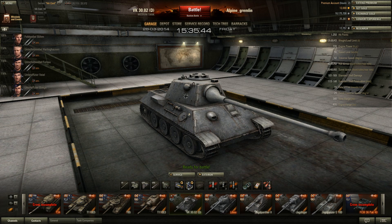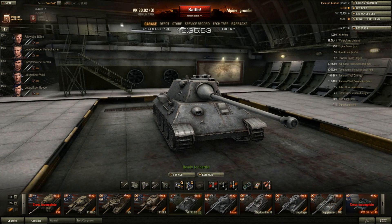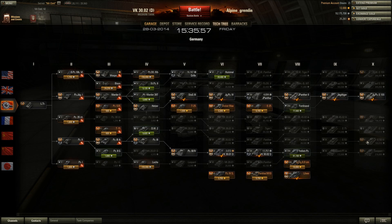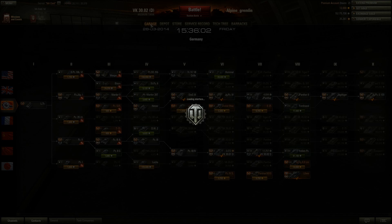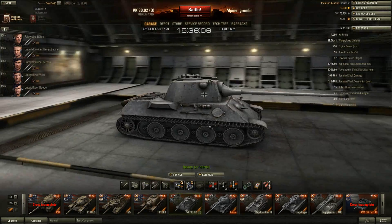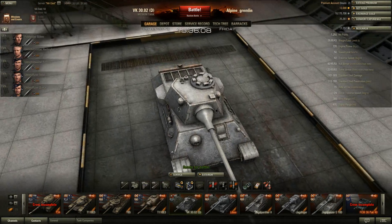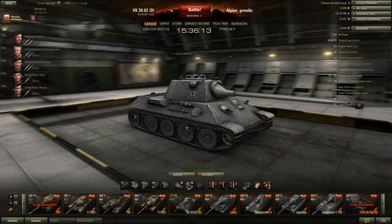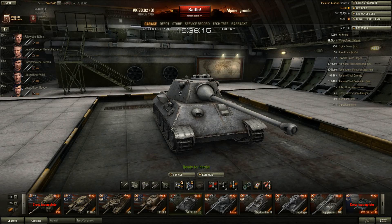What is up guys, Alpine Gremlin again here with some more World of Tanks. Today we're going to be taking a look at the VK 3002D, the tier 7 German medium tank — one of two tier 7 German mediums, the other being the Panther which leads to the E50M. The VK leads to the Leopard 1, and the reason I'm grinding this tank is because I really want a Leopard 1. I tried it on the test server and it was a lot of fun — just as much fun, if not more, than the T-62A and the 140.